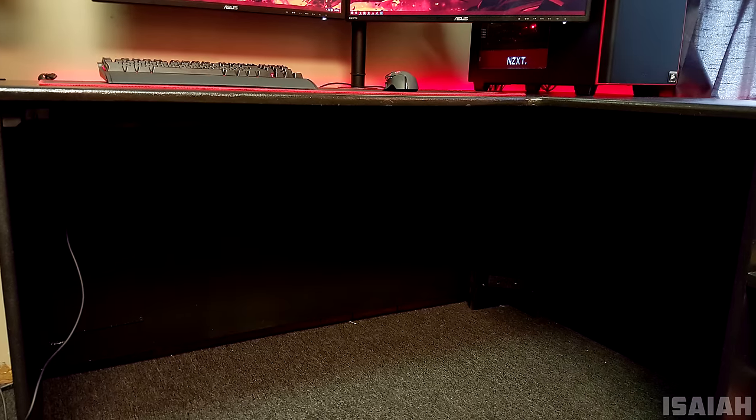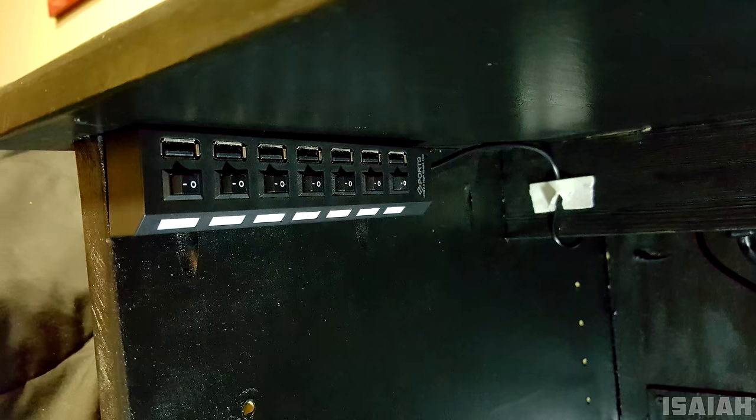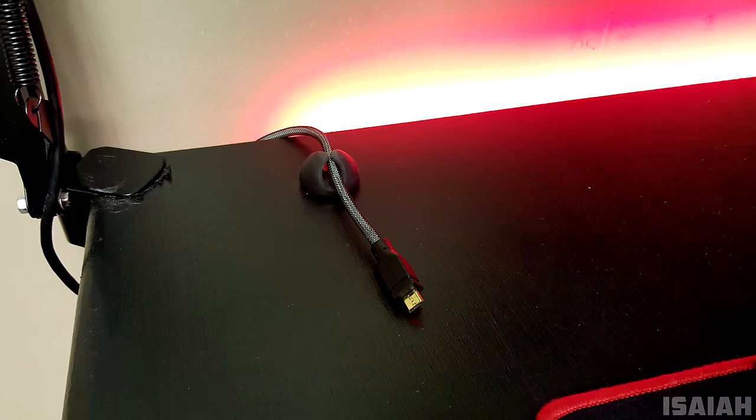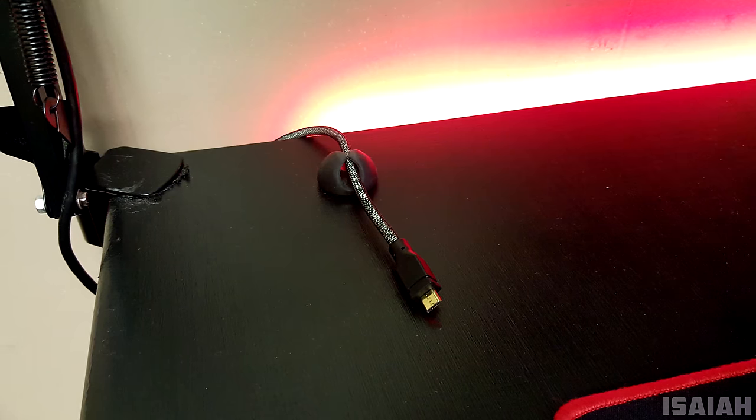Definitely digging your style. I don't see any cables, so good job with cable management. It looks like Isaiah has drilled some holes in the back of the desk and routed the cables through, and even hooked up a power strip on the underside of the desk. A few other mods I noticed were a USB hub attached on the left side of the desk for easy access and a cable drop holding up the micro USB cable, which I'm guessing is used to charge your smartphone.